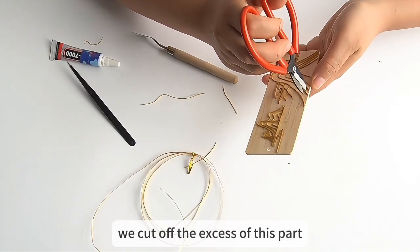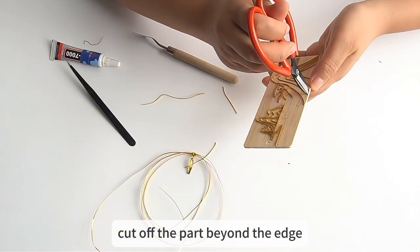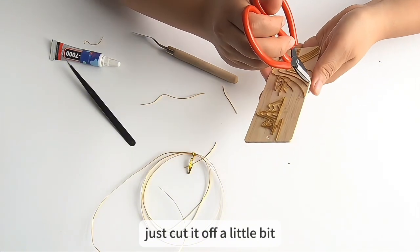Cut off the excess wire. Cut off the part beyond the edge — just cut it off a little bit.